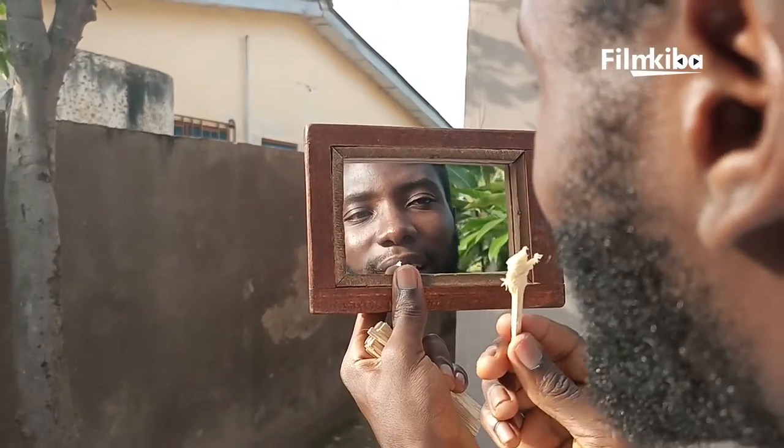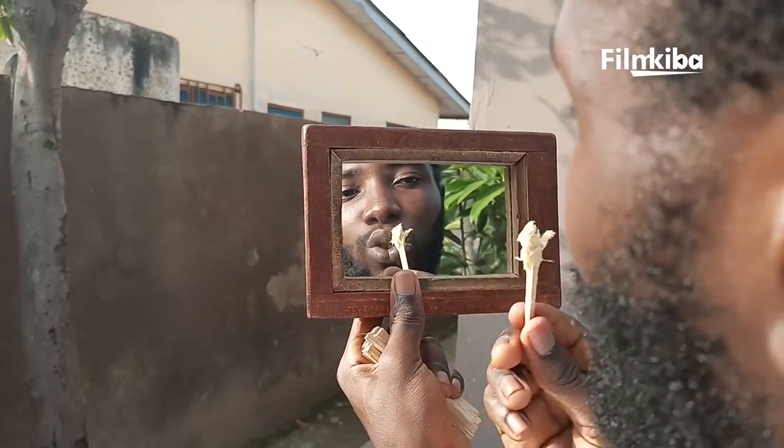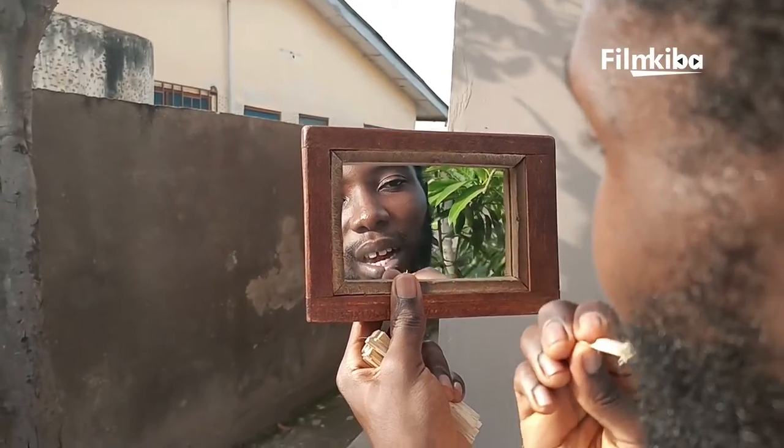When you are done brushing your teeth with the chewing stick, the sokoja, you use the rest to brush your tongue.